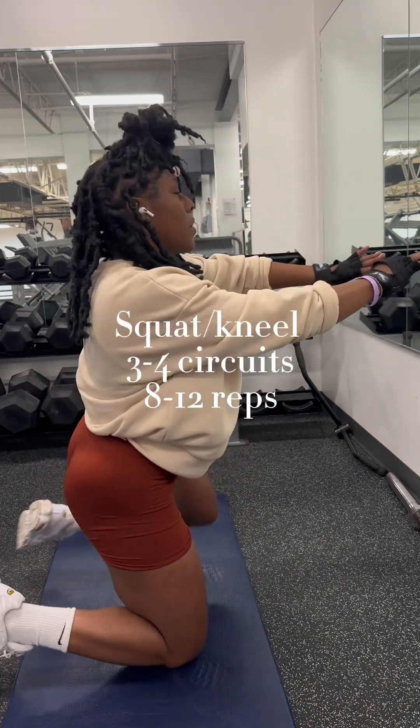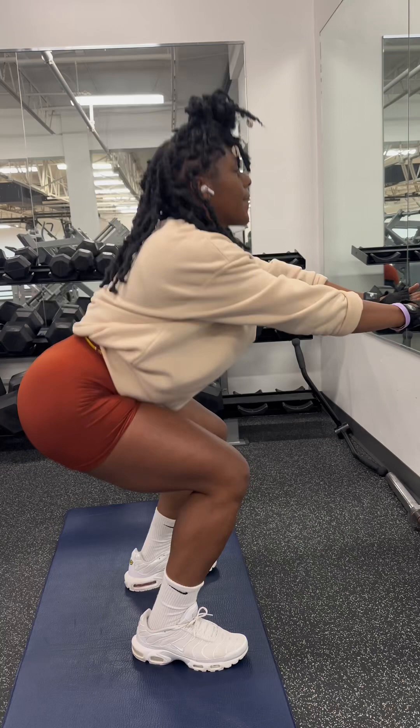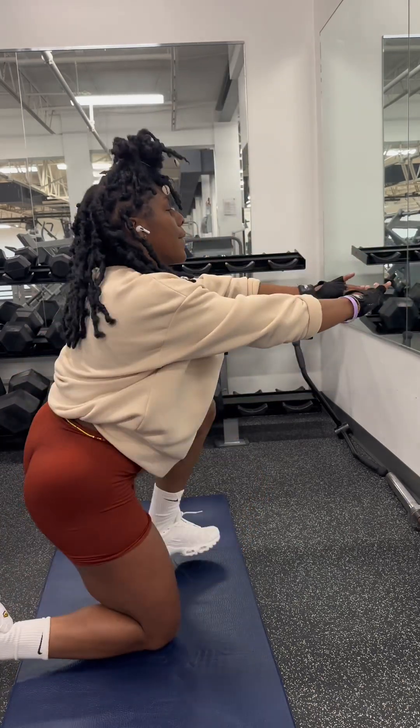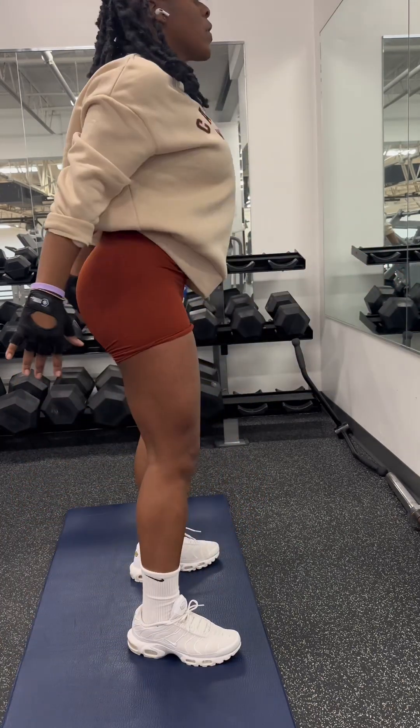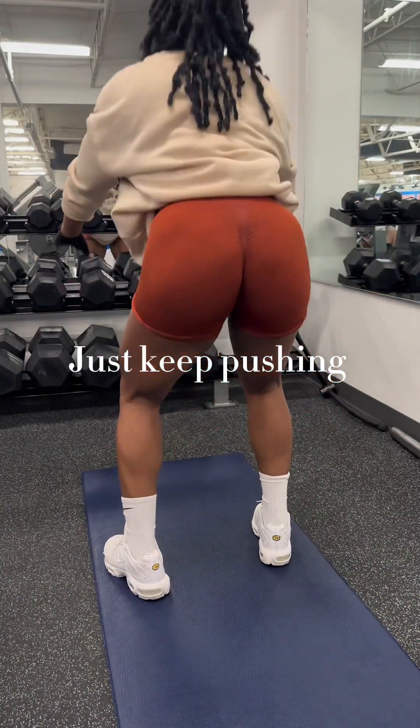As you can see, I'm exhausted. But these are really good for the lower abs and legs. You don't have to worry about doing them fast either. Just make sure you pay attention to tightening your core and form, and keep on pushing.